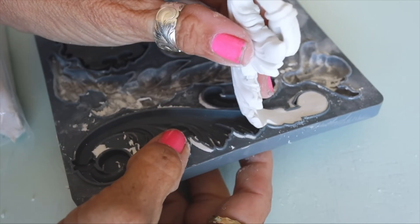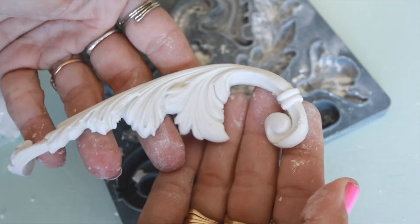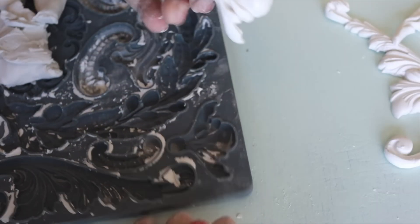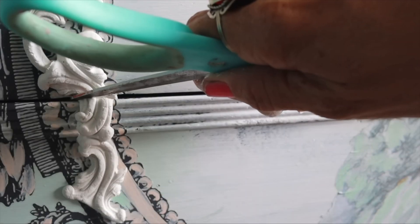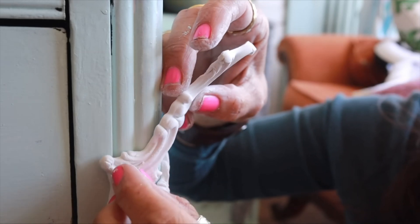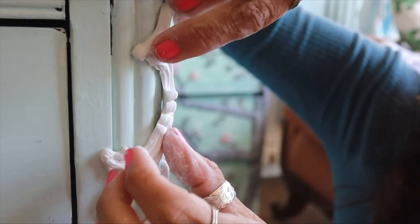Lightly dust your molds with cornstarch, press in the clay and remove immediately. Because you can adhere the molds to surfaces before the clay is dry, you can bend them around corners and create all kinds of beautiful looks for your furniture and decor.